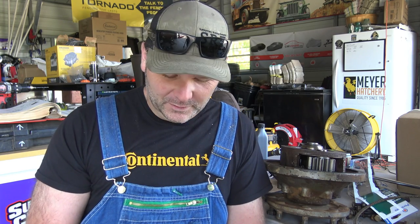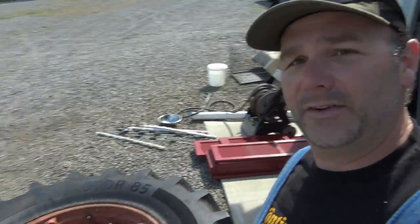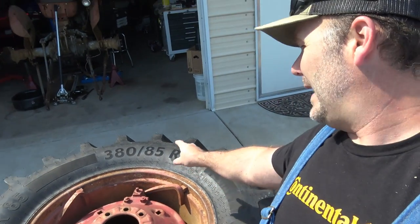I've replaced the bearing inside the axle, I've replaced the axle seal, and I've replaced the cup that holds the bearing in place. What we're going to do today is wrap it up. We also have a new set of tires from Continental Tires — Continental Ag reached out to us and set us up with a set of tires. I had no idea Continental offered Ag tires. This is a Continental Tractor 85, a 380-85R28. I took them to my local tire shop and had them mounted and loaded up.